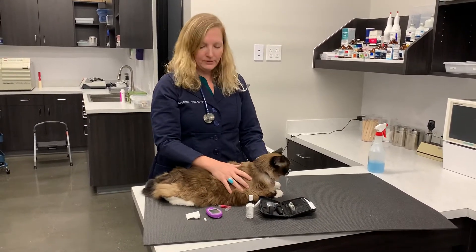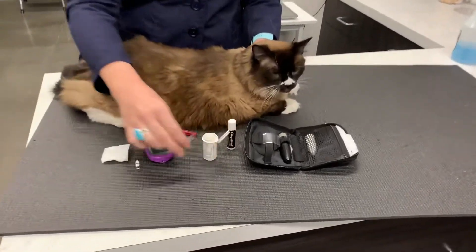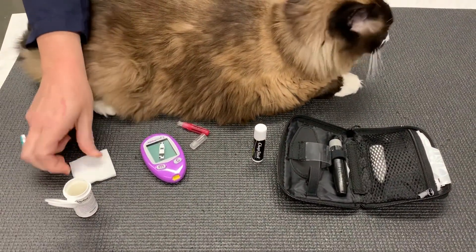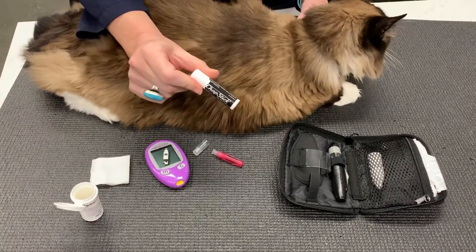We have little Belle here and I'm going to show you the supplies we need. We need our AlphaTrac II, our test strips here which look like this, a little piece of gauze, a 25-gauge needle, and some old-fashioned chapstick.